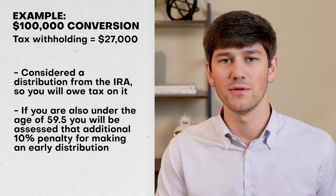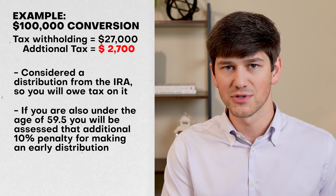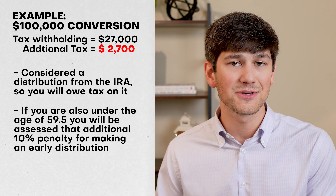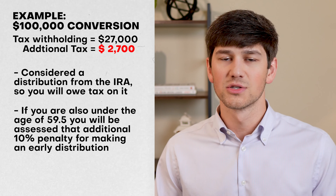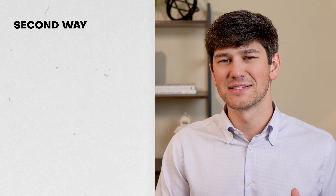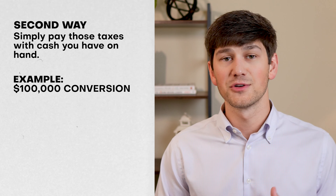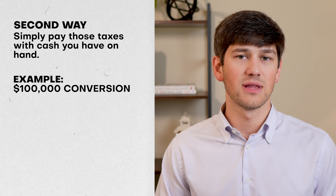Back to our example: the tax withholding on your $100,000 conversion was $27,000. That $27,000 is considered a distribution from your IRA, so you will owe tax on it. And if you're under the age of 59½, you will also be assessed an additional 10% early withdrawal penalty — so you would owe an additional $2,700 on top of the $27,000 you're already paying.